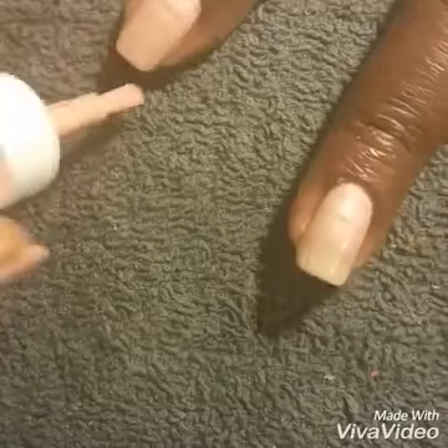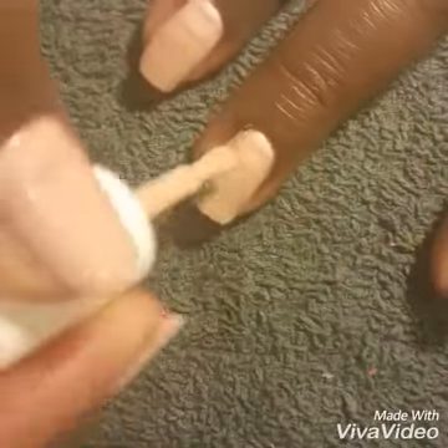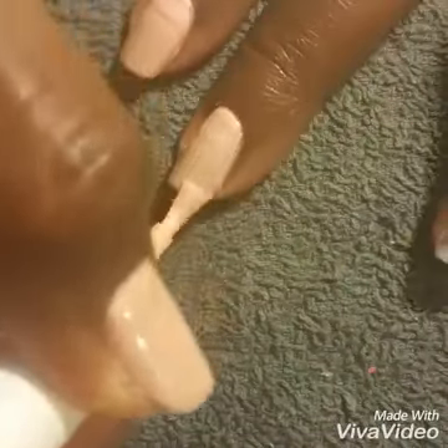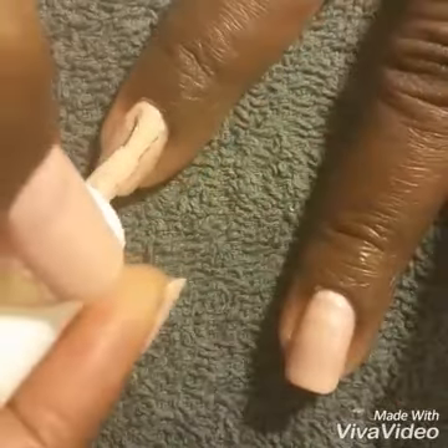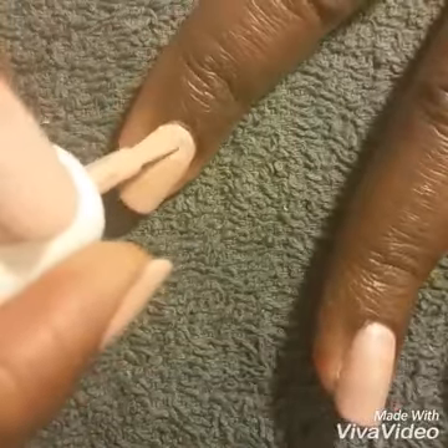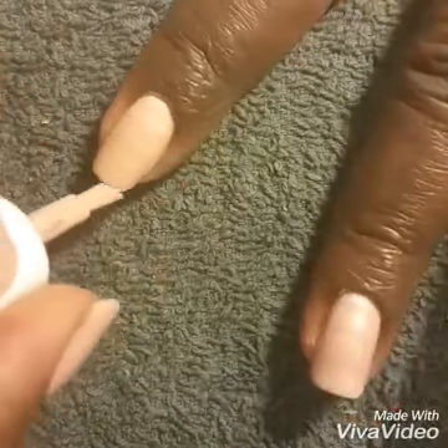First, after one coat of a base coat, you do two coats of your base color. Here I chose a nice soft beige pink color, always capping the free edge.